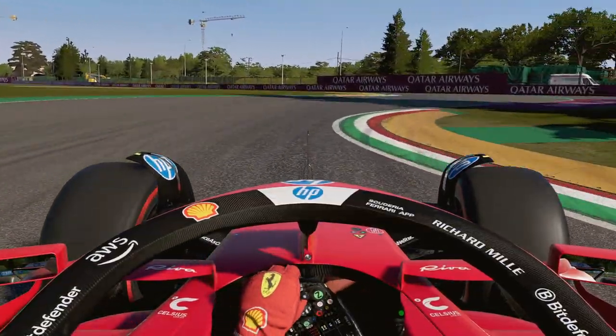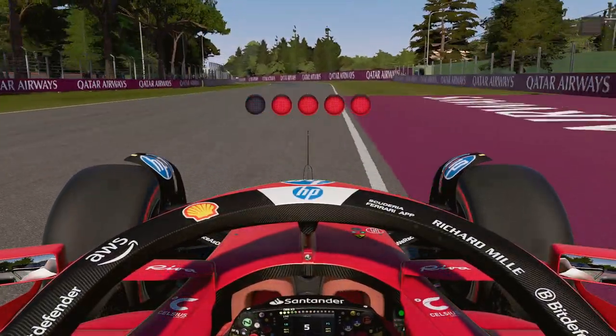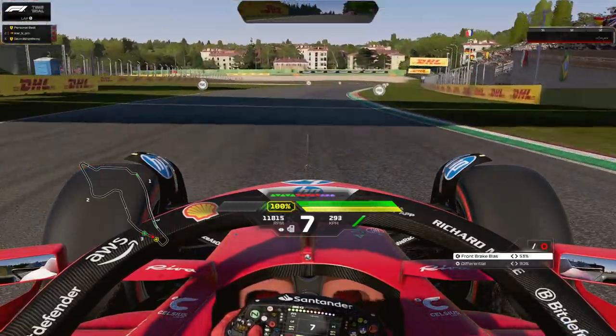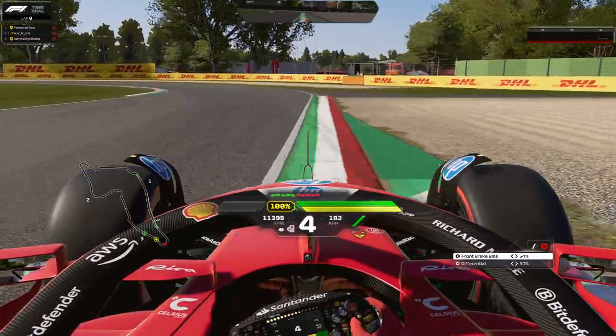I'll leave you with the full speed hot lap to enjoy. Leave a like, subscribe — the usual things. Join the channel as a member if you love what we're doing here, or on Patreon. I'll see you in the next one, which will be Baku for the real-life GP in a day or two. See you there!